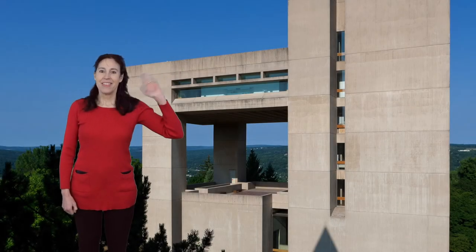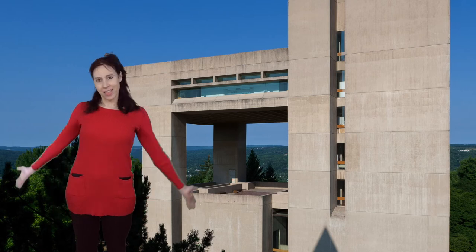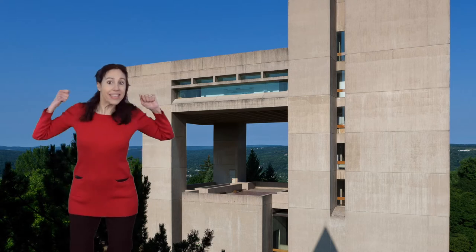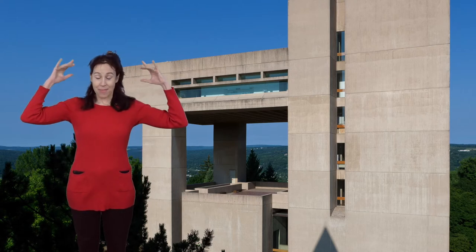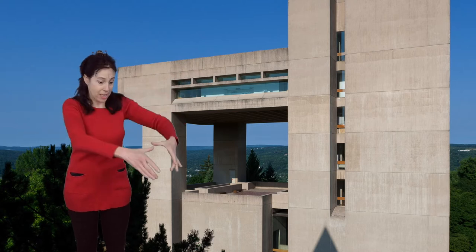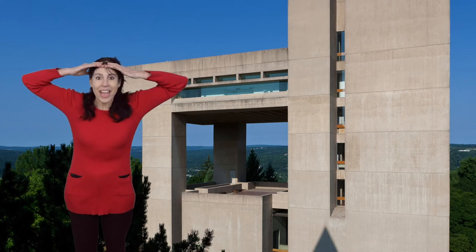Hello my friends! My name's Holly Adams and we're going to be exploring parts of the Johnson Art Museum together. We're going to use our bodies and we're going to use our imaginations. So put your imagination hat on and let's go in.